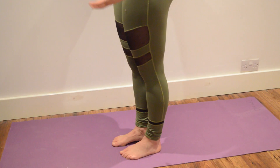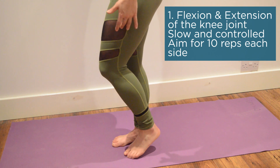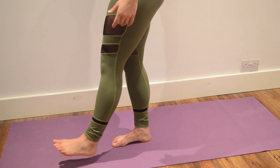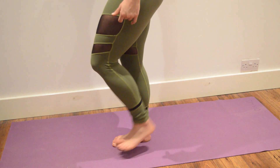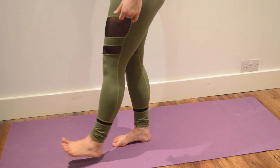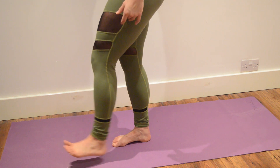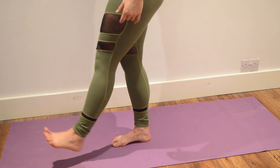So we're going to go through flexion and extension of the knee, holding onto the wall for support. What we're going to do is bring the heel towards the bum and then straighten the leg out in front. You can do this seated, but when you're on the go it's easier to do it standing. A lovely slow and controlled motion.